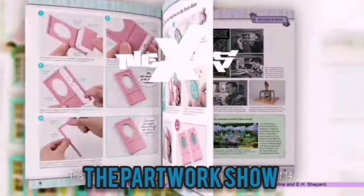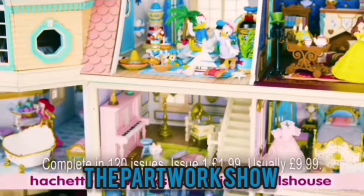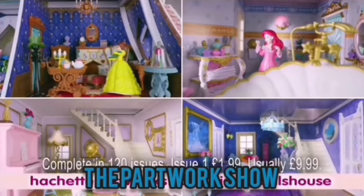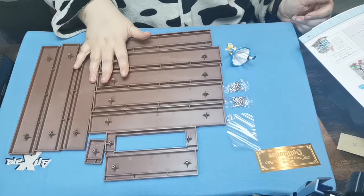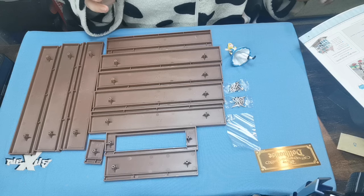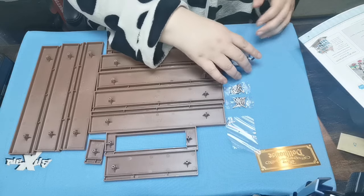Hello and welcome to the Nexus. Today we're doing Disney Dolls House issue 108, so let's get looking at what we get. Here we have a whole load of bits of the frame for our base, so that'll be dealt with soon. And then we have our screws and our allen key - self-explanatory.